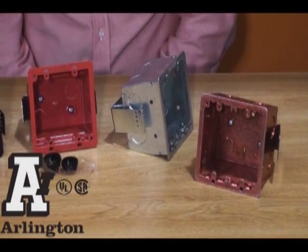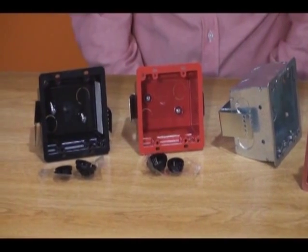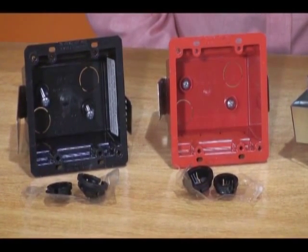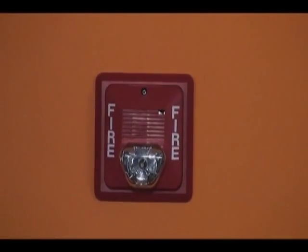Available in black and red plastic, and steel versions for use where required by code, Arlington's new 4x4 boxes deliver convenience and versatility in retrofit projects. They're perfect for installations of fire alarms or signaling devices.